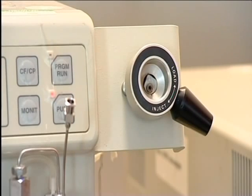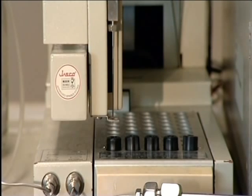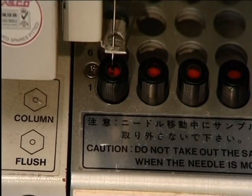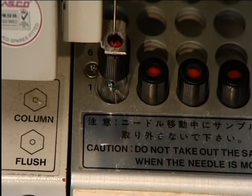If a single sample is to be run, it is injected into the solvent stream here, in the injection port via a hypodermic syringe. Alternatively, several samples can be run in succession by loading them into this auto-sampler, which will run them in order without any human intervention.